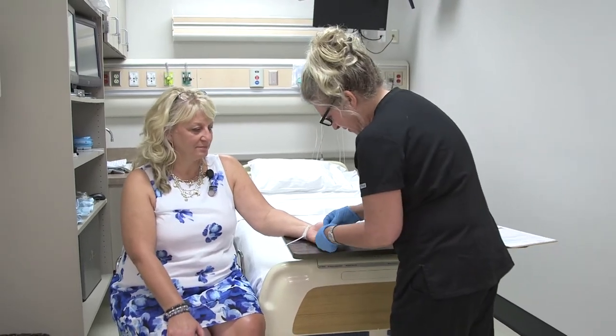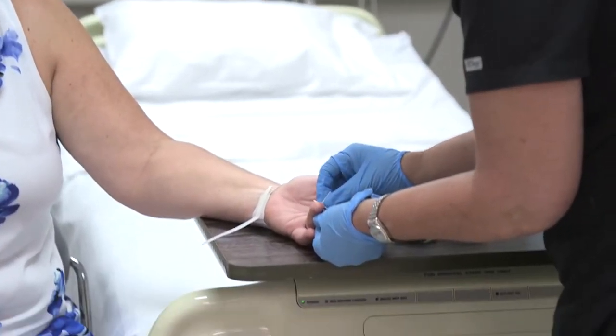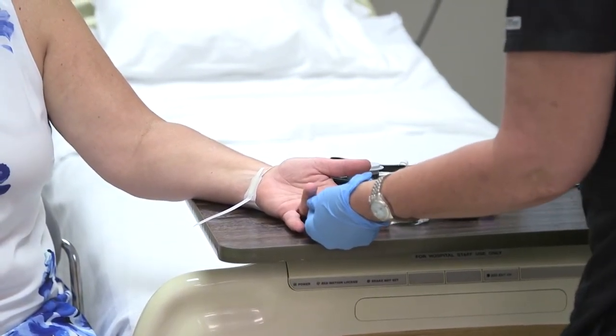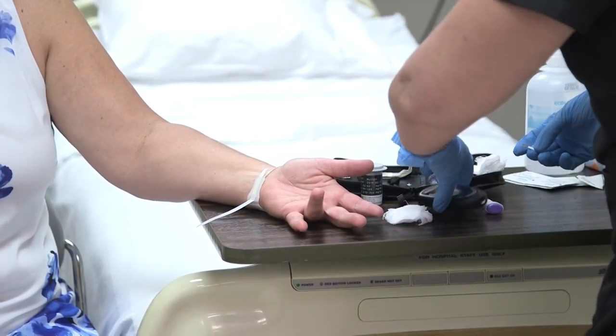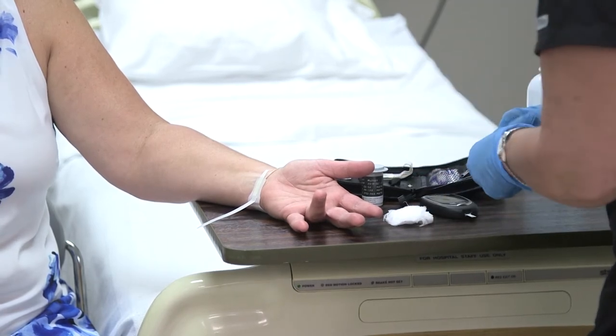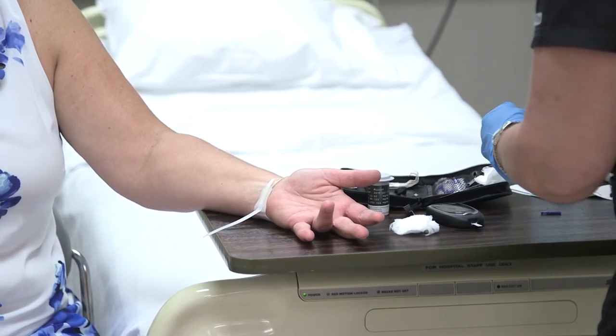All right, so we're just going to go ahead and cleanse that finger, and we're just going to make sure that it is completely dry before we puncture. Now I'm just going to go ahead and get the lancet ready.